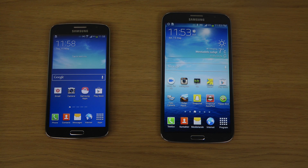Hey guys, so today I want to do a quick comparison between the Samsung Galaxy Grand 2 on my left side versus on the right side the Samsung Galaxy Mega 6.3, which was a phone that came out last year. The Galaxy Grand 2 is a little bit more fresh from 2014, so let's compare these devices.